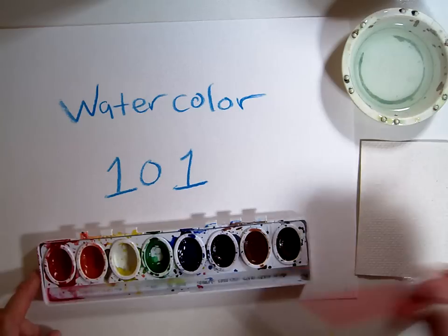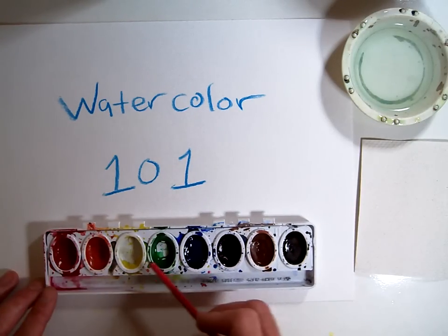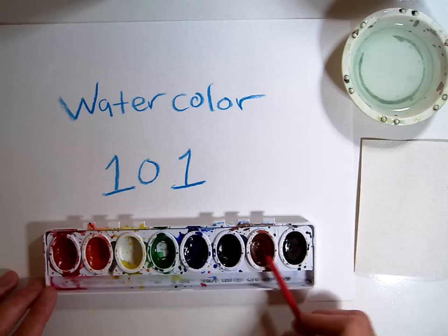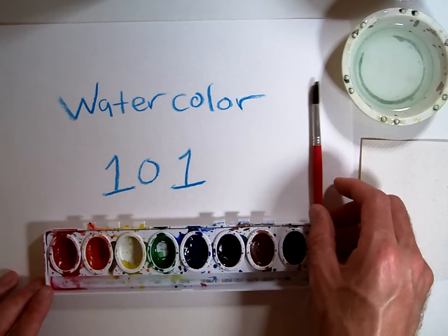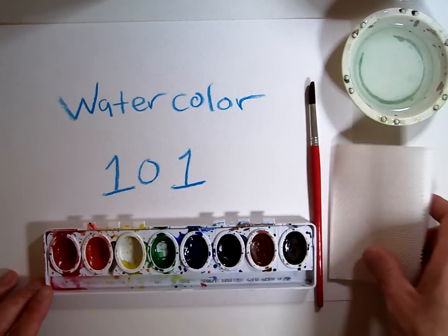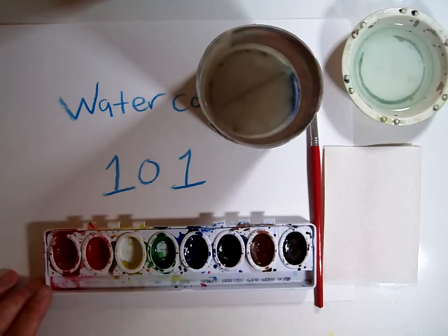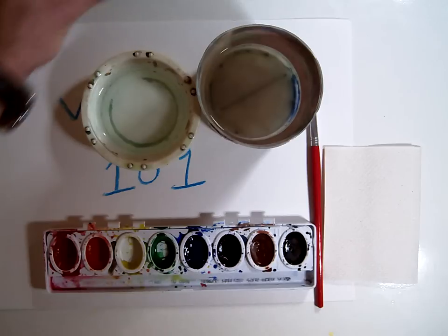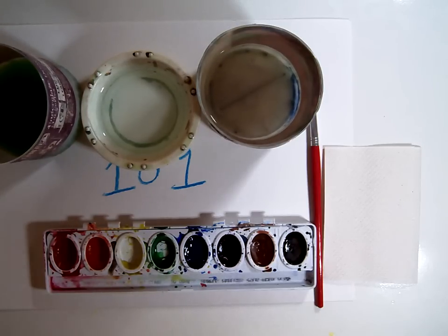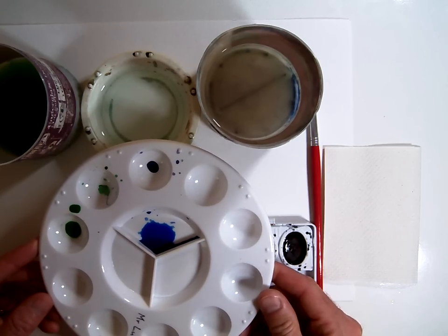First of all, you will need your watercolor set. In your watercolor set, you should have the colors red, orange, yellow, green, blue, purple, brown, and black in that order. You should have one watercolor brush, a paper towel to blot your brush on, a cup of clean fresh water — an individual water cup for yourself — one cup for dirty water at your table, and a mixing palette that looks something like this.